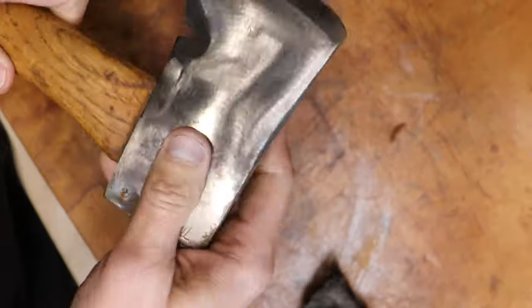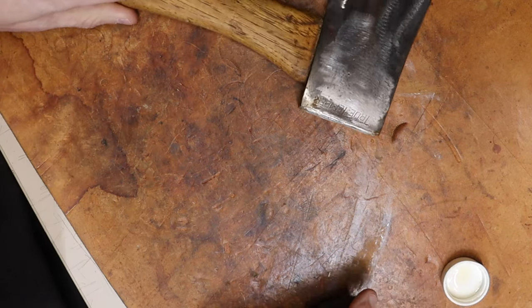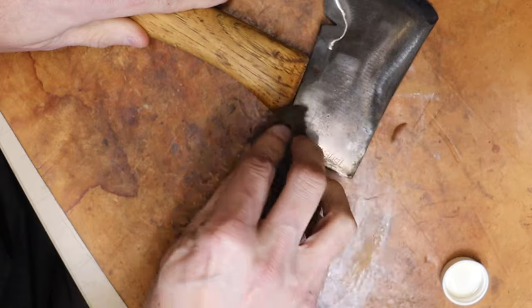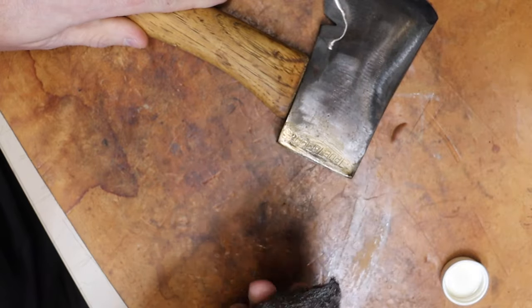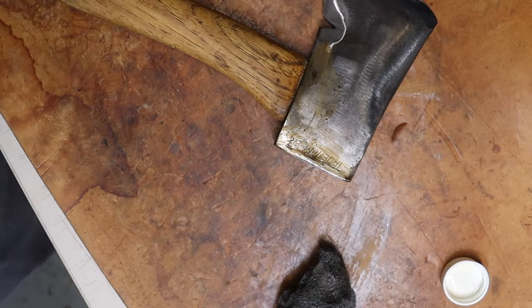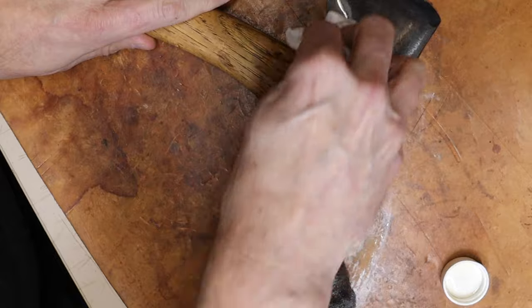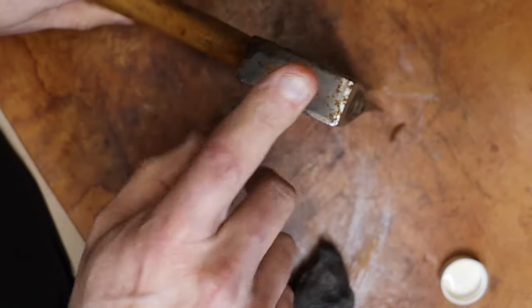I'm noticing a little bit of rust right there on the hilt of it, and right there is the worst. Like I said it's superficial surface rust, so I'm just going to take a little Ballistol and rub it ever so lightly. And I bet it takes it off. Oh yeah! Going to love it. I'm going to get a paper towel and wipe that sucker down. Without my big head in the camera you can see it's pretty well gone.